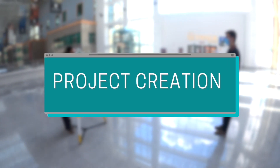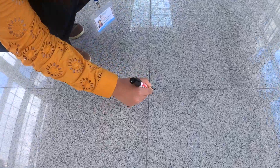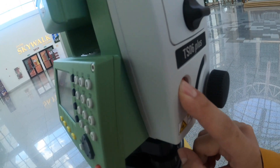Now let's start with the first experiment: creating a project. Before the equipment was set up, we defined our ground point, and the tripod was placed exactly over that point. After all materials are set up, we turn on our equipment.